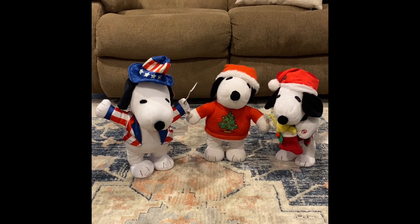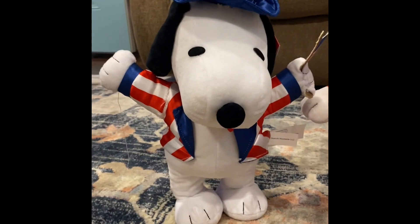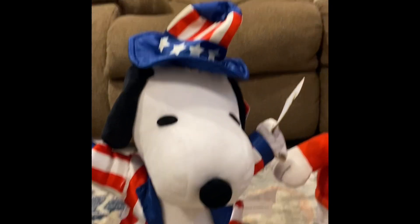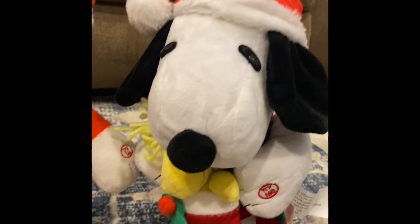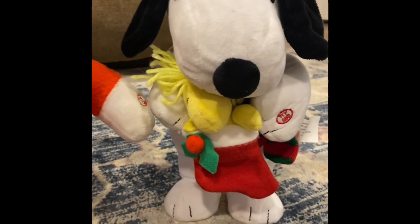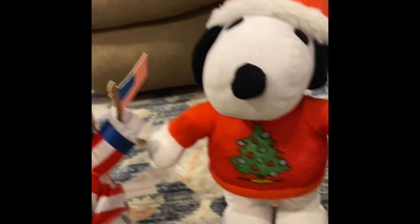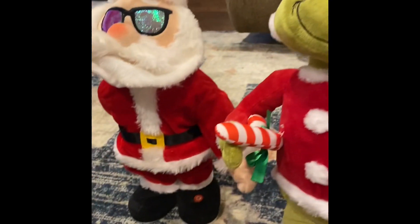So we've got a patriotic Snoopy for the 4th of July. He's a Yankee Doodle Dandy Snoopy. He's holding an American flag. He's got some stripes and some stars on his hat. He's got some other musical things here to show us. And then he's got two Christmas Snoopies. This one's got Woodstock in a little stocking that Snoopy's holding. This one Snoopy's got on his Christmas sweatshirt with a Christmas tree. And we've got the patriotic Snoopy, and Grayson brought out his Grinch, his Christmas Grinch, and his Christmas snowman.